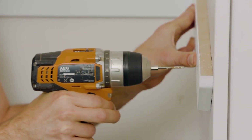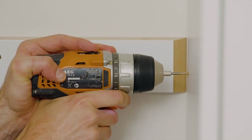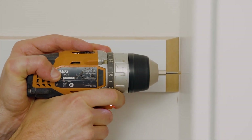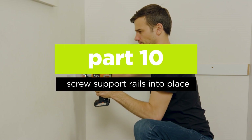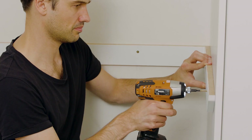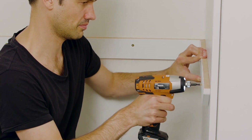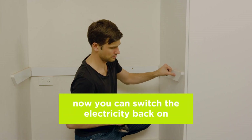You should feel some resistance on the drill the entire way in and you should see some timber dust along with the plaster dust when you retract the drill. If this is not the case, you've potentially missed the stud and will need to relocate it before you proceed. Once you have pre-drilled all of the studs, you can screw the support rails into place using the 70mm screws, or if you are attaching to an adjoining cabinet, using 28mm screws. Now you can switch the electricity back on.